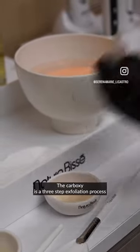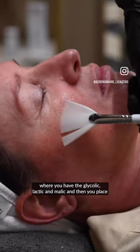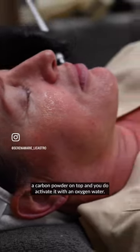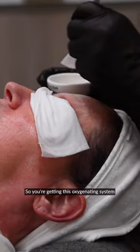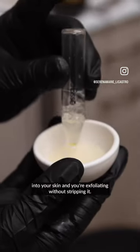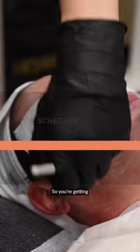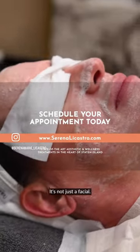Caboxy is a three-step exfoliation process where you have glycolic, lactic, and malic acids, and then you place a carbon powder on top and activate it with an oxygen water. So you're getting this oxygenating system into your skin and you're exfoliating without stripping it. You're getting a treatment within a facial — it's not just a facial.